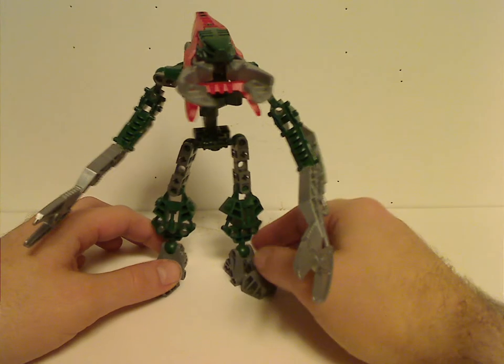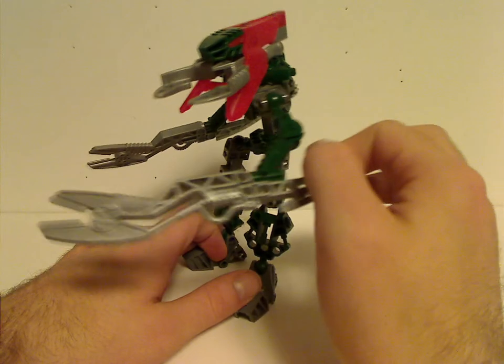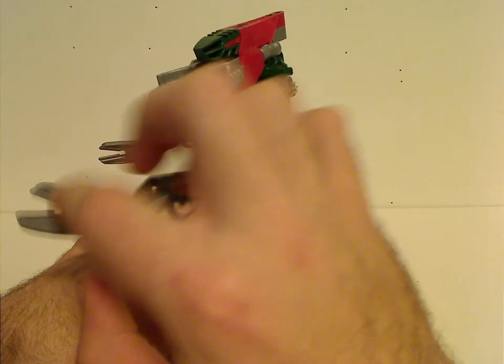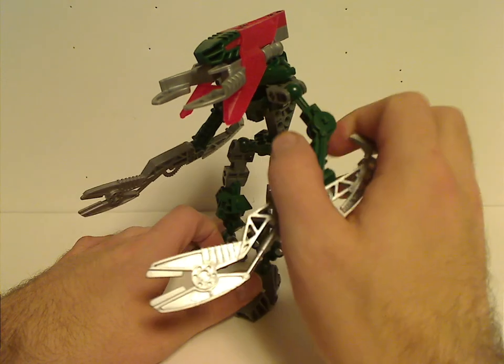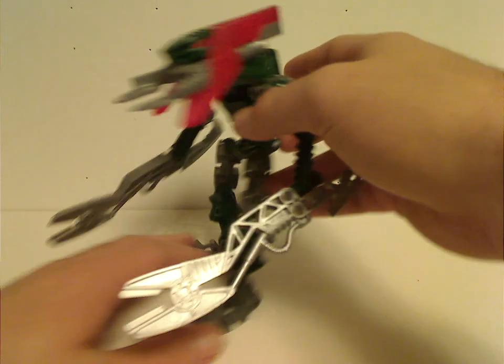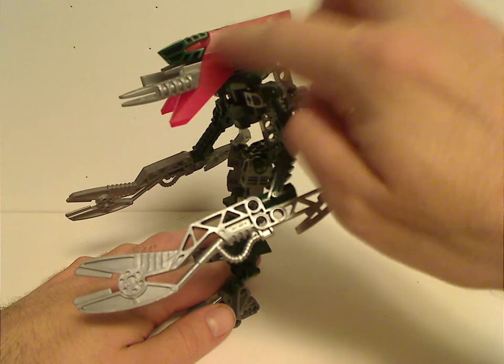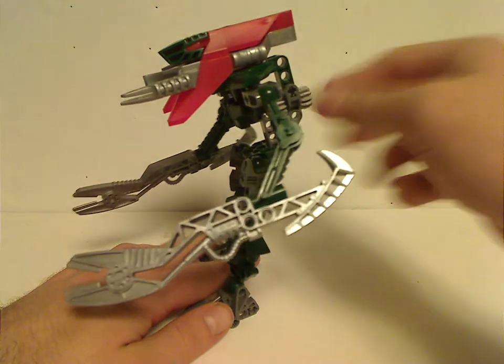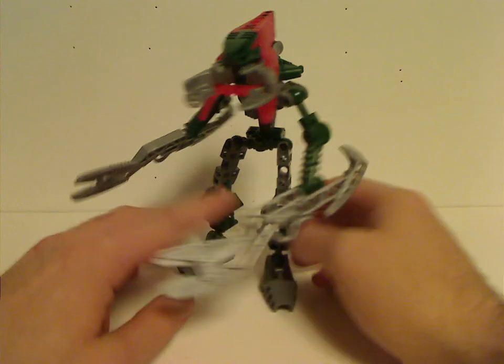As for the other Vahki, which is the green one — with this one's tools, which are little scissors, these were used in the Metru movie. Interesting is that with the red one, it had a green head piece, so they were the two Christmas-colored ones, which is interesting.